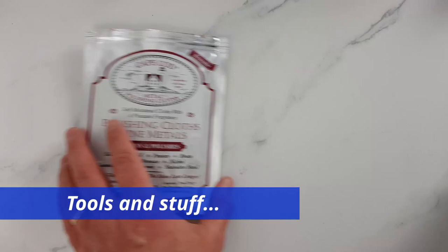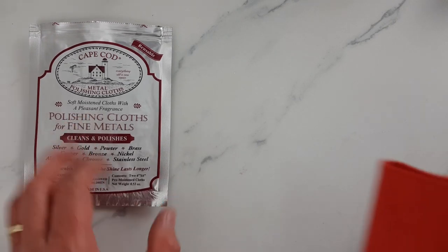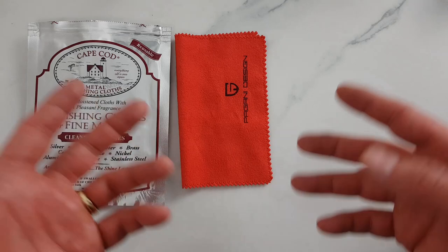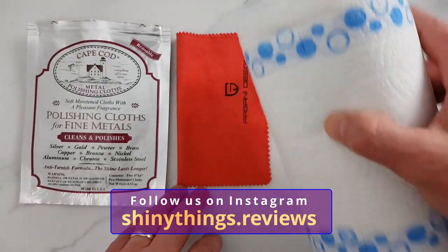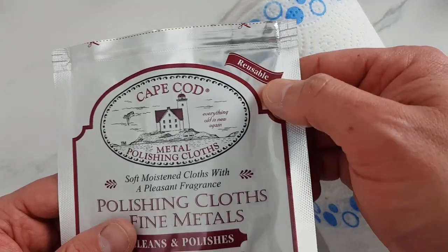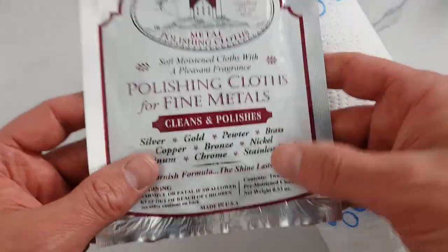Here's what we will use for this exercise. The active ingredient, as some of you might have already guessed, will be Cape Coat metal polishing cloth. We will also need a buffing cloth — I'll be using one that came with one of my numerous Pagani Design watches, but a paper towel should do just fine as well. Cape Coat cloth is reusable and resealable, and of course it can be used on other objects — and rest assured I will give it a go if it really works the wonders it promises.